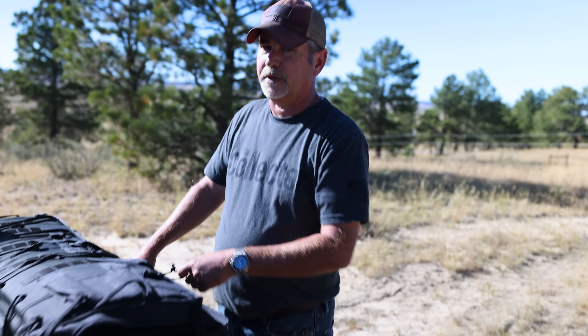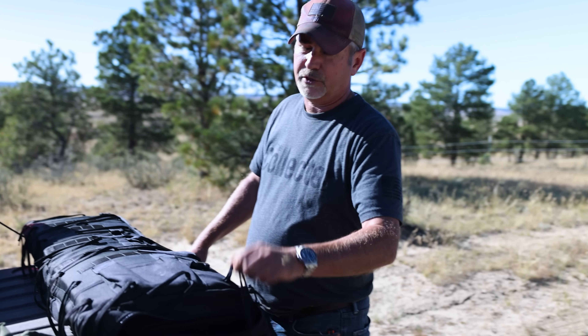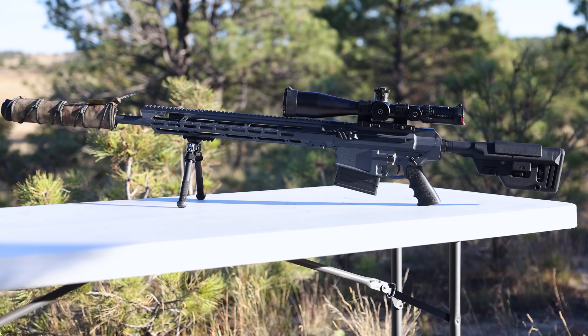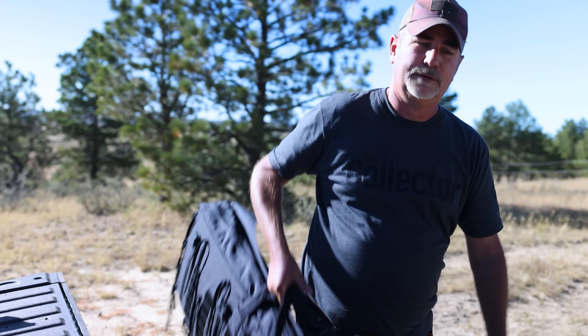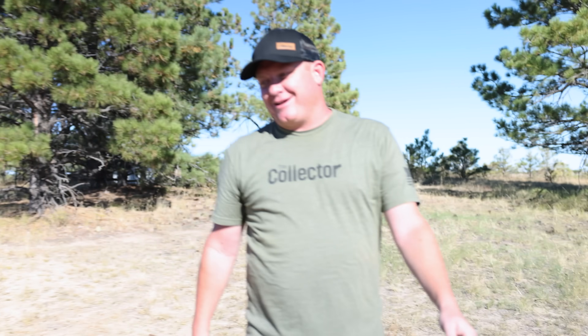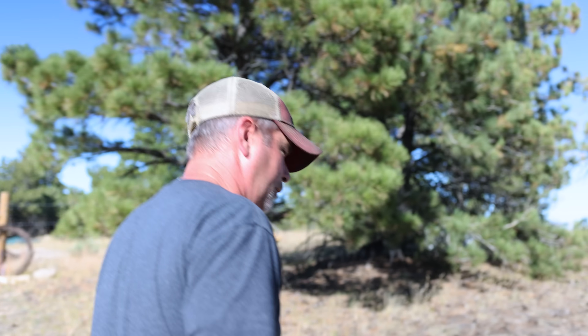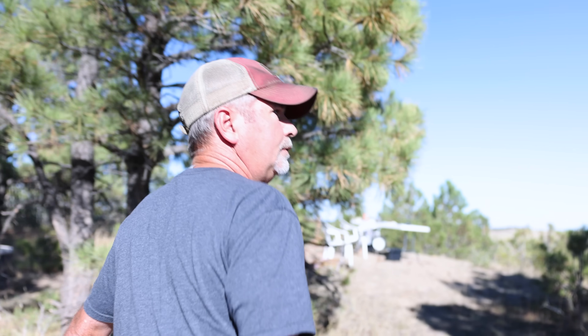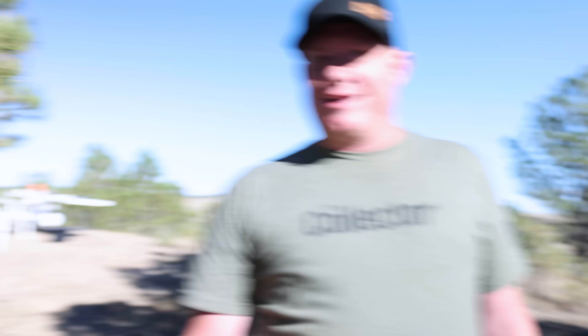The next gun is going to be a .308. I bought this year and it's becoming one of my favorite guns. I'll tell you what it is when we get up there. Is it a Remington? No. A Ruger? No. Christiansen Arms? No. A Nemo? No — Nemos are semi-auto, they're super fun with lots of magazine capacity. There may be a Nemo in the truck though.